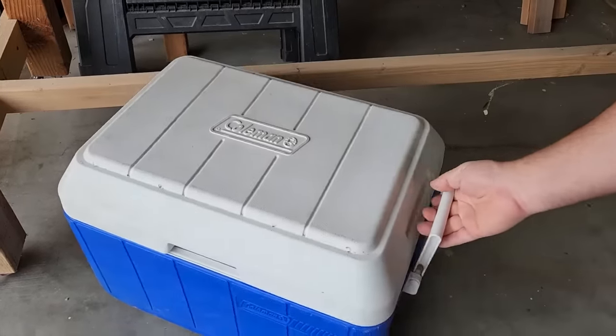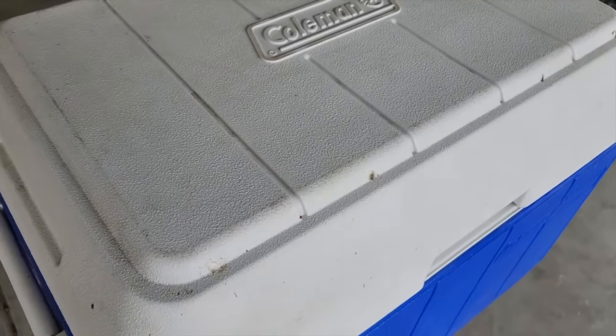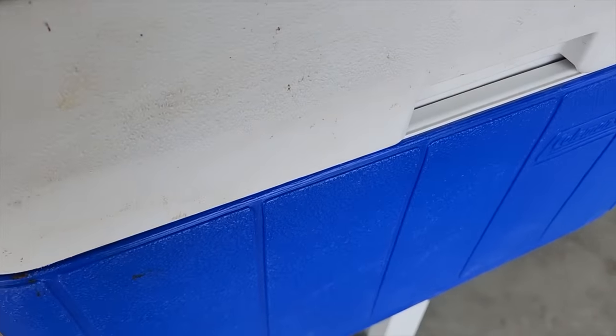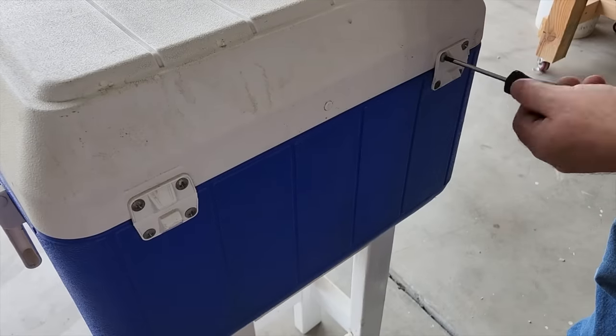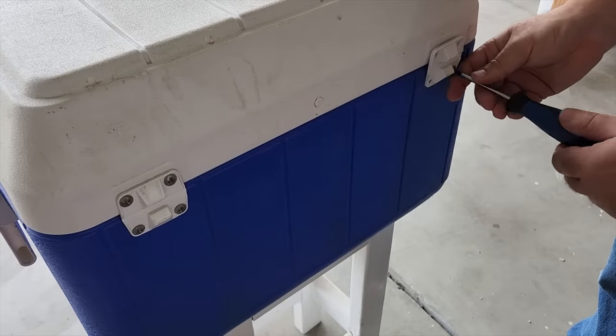Spring is right around the corner and it's time to get that old cooler out. But this one has seen better days — it's pretty rugged. But we're going to fix it up and get ready for those barbecues and all the guests. First thing, we got to get the hinges off the back. Pretty simple with these ones — they just have screws that take them out. Otherwise, you have to cut them.